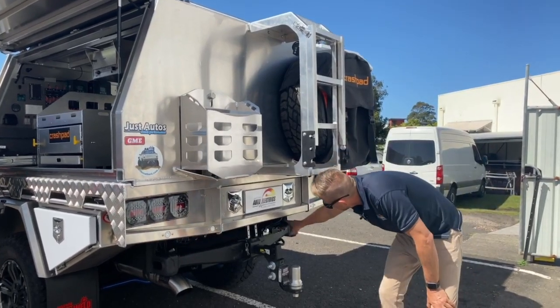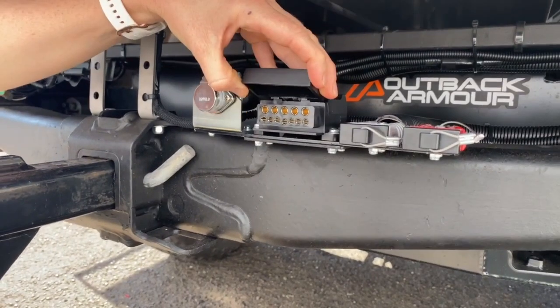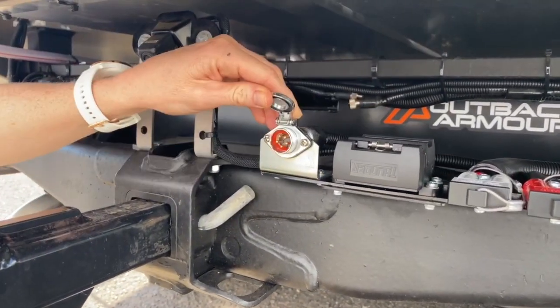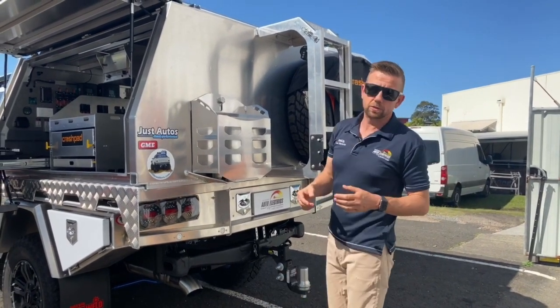Down here is obviously our towing setup. We've got stability control, charging lithium in the van, a 12-pin plug and a cable for the camera, Safety Dave camera on the van, and the big Just Autos exhaust.